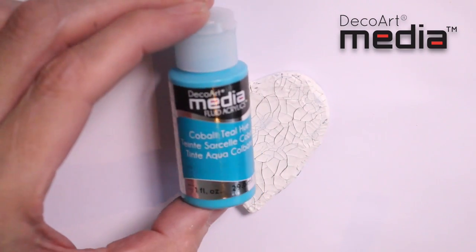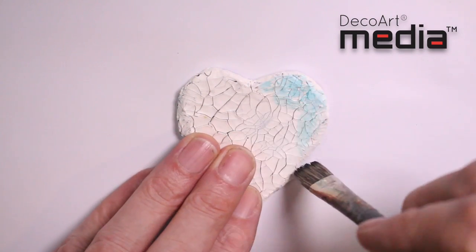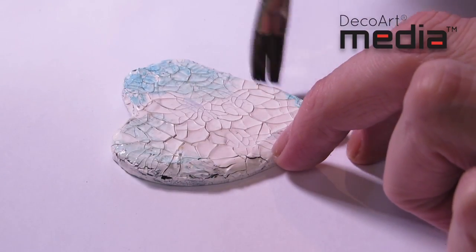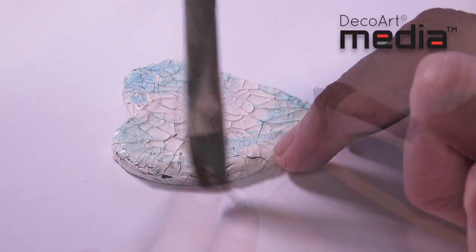I'm now going to start to antique it. The first colour is cobalt teal hue. I've got a very small amount of the paint on the brush. The brush is slightly wet so I want to keep this translucency. I'm just applying it in random areas to the heart.